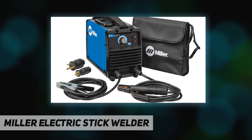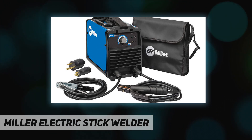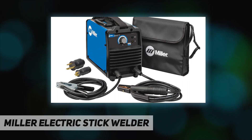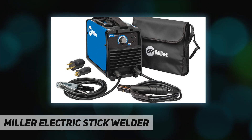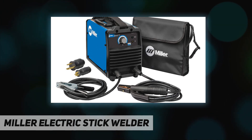Output amps at 20% duty cycle: 75A. Welding range: 20 to 160. Output amps at 100% duty cycle: 35A at 85A. Country of origin: United States. Package dimensions: 15.6 inches L x 13.2 inches W x 13.3 inches H. Package weight: 22.9 pounds. Package quantity: one.